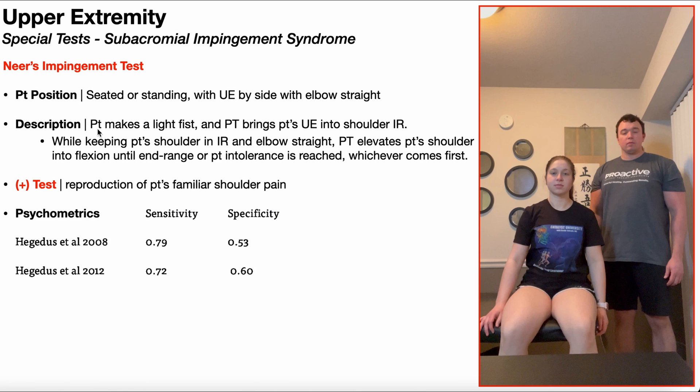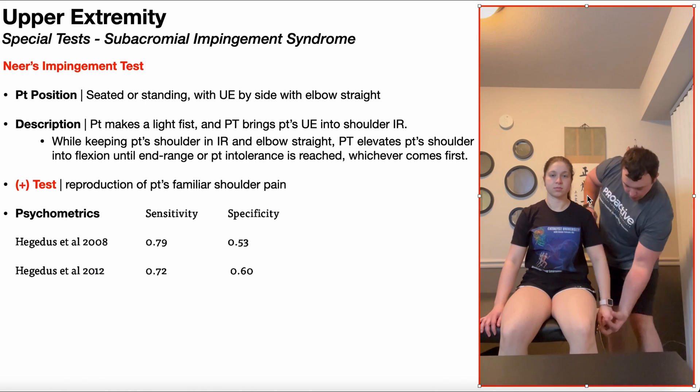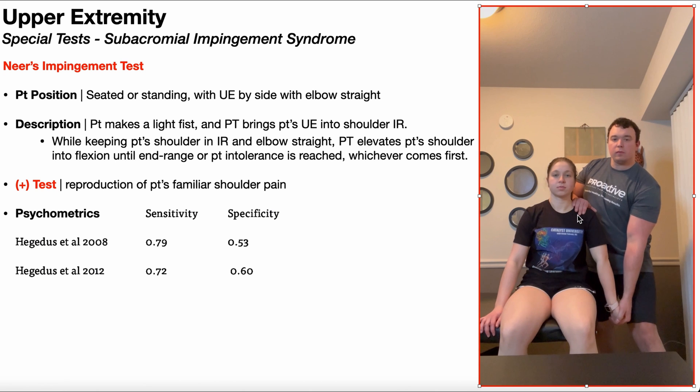To perform this test, the patient will make a light fist, and the PT will bring the patient's upper extremity into shoulder internal rotation. I'll passively move into internal rotation, and then I'm going to stabilize the scapula.